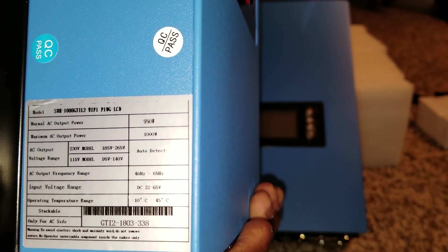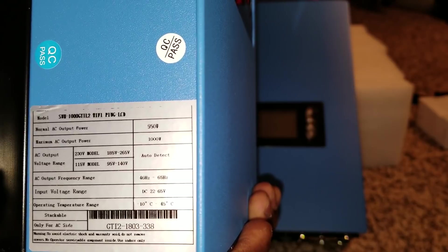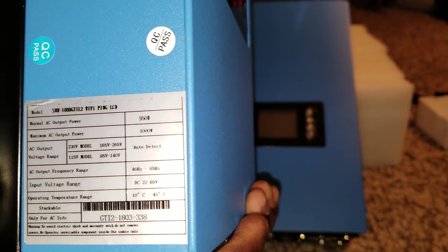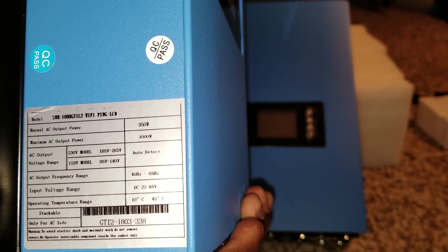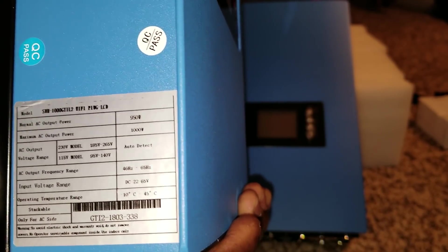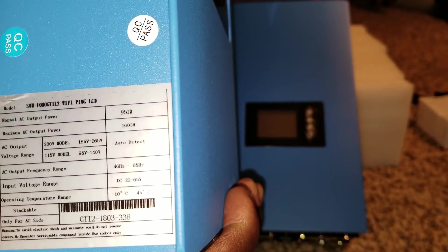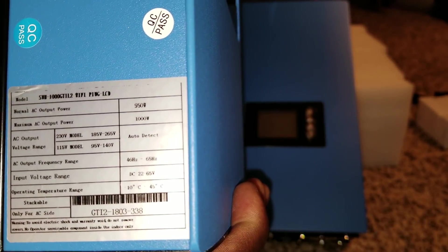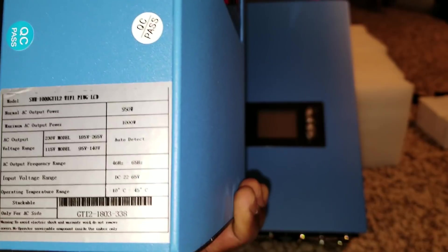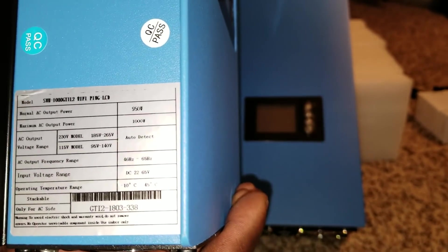The input voltage is going to be 22 to 65 volts. So you can use a 48-volt battery bank on this one — it works perfectly. Or you can use a lithium-ion battery. Approximately a 12S configuration can work with this, no problem.